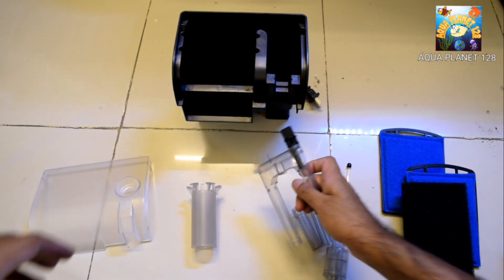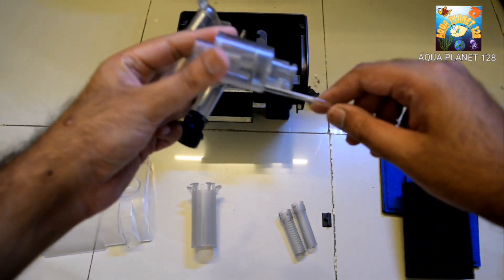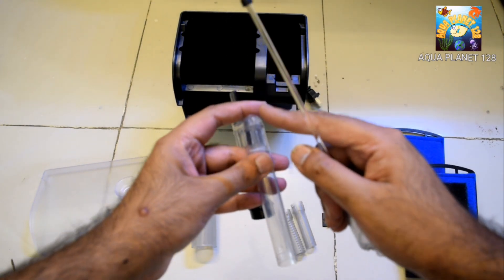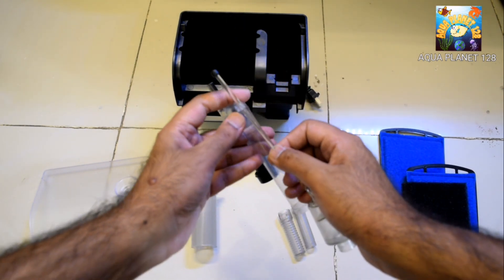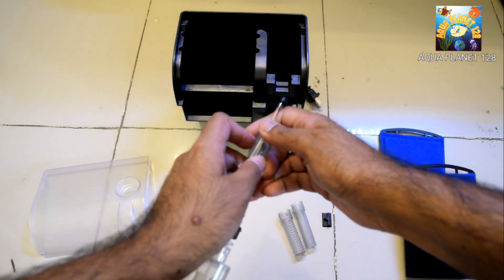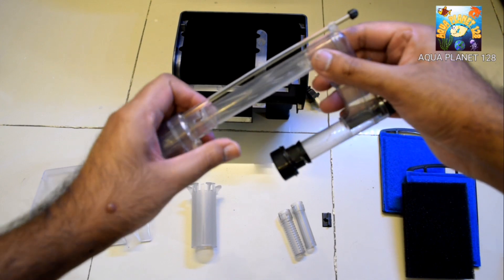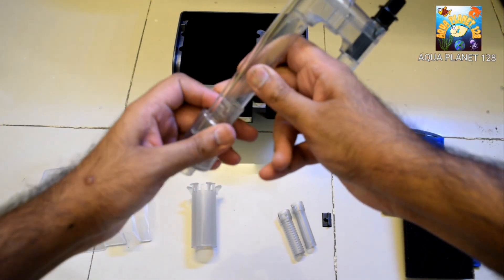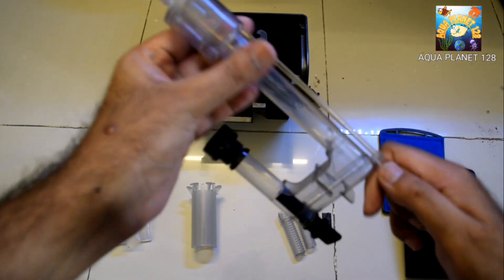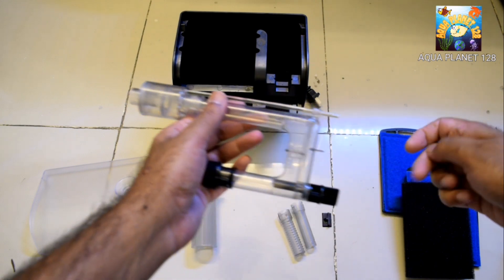Now we are going to assemble it. First we install the ball valve for controlling the water flow — you can see a slot here, so we insert this plastic pipe and press it gently so it doesn't break. Then we fix the pipe by twisting it a little bit so it gets fixed; do not twist too much otherwise it will break. By moving it up and down we can control the flow rate of the water.